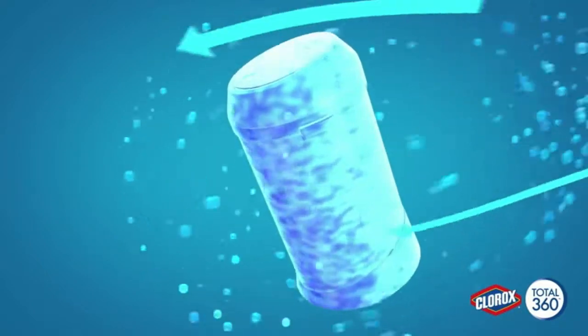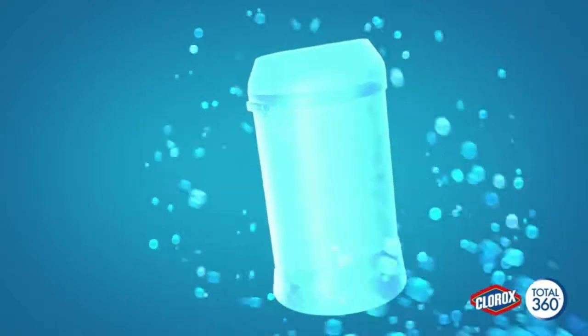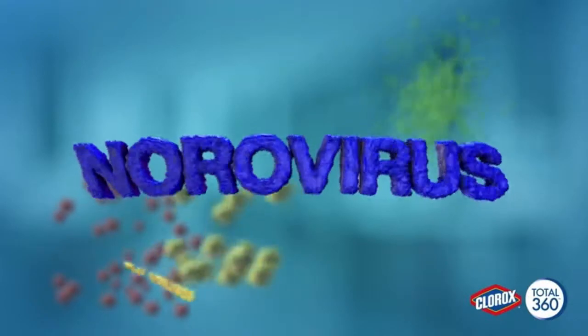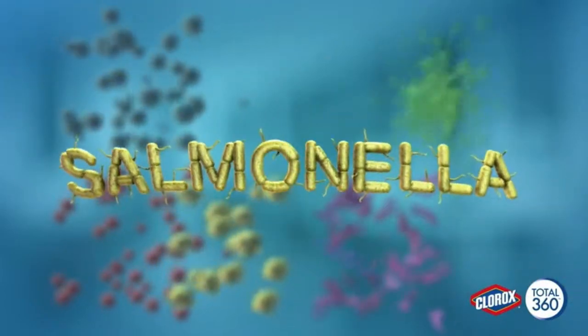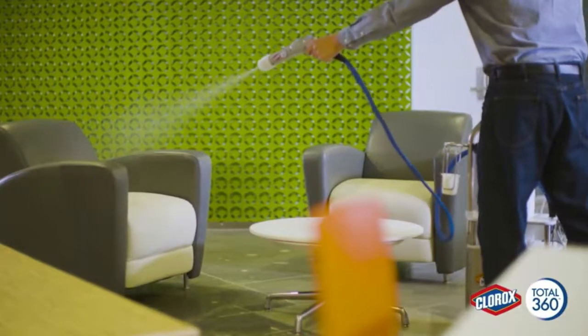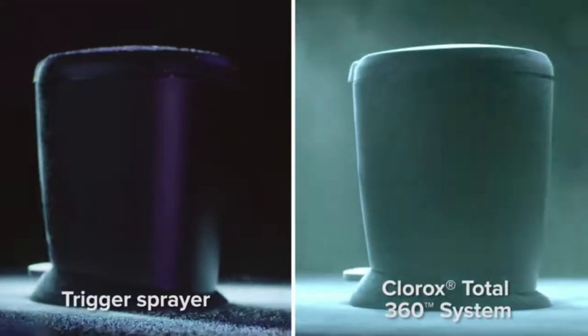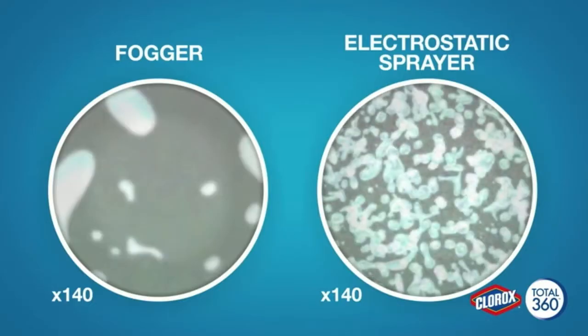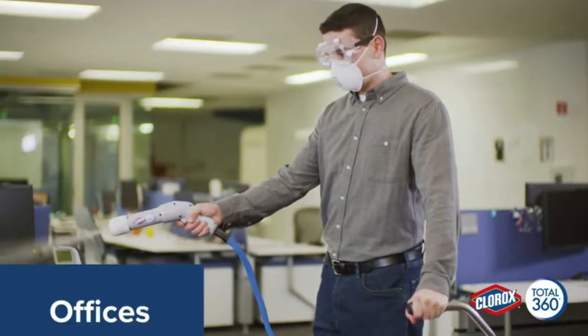It spreads over, under, and around surfaces. With Clorox Total 360 disinfectant cleaner in the system, you can kill MRSA, cold and flu viruses, norovirus, E. coli, and Salmonella in places that could have been easily missed. The system gives you coverage far superior to conventional tools — with trigger sprayers you might miss areas, and foggers and misters don't provide uniform coverage.